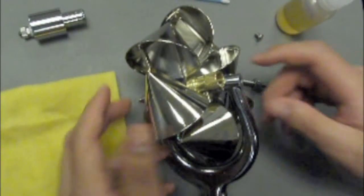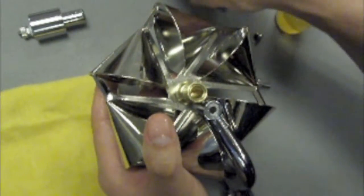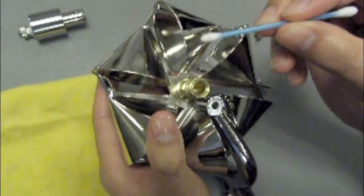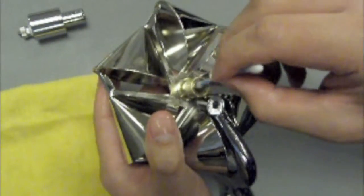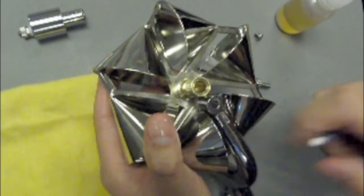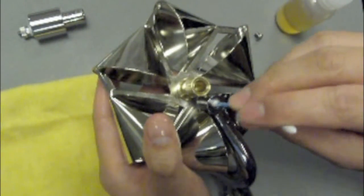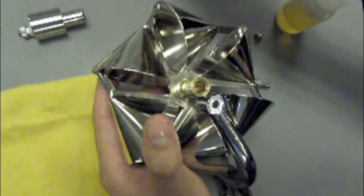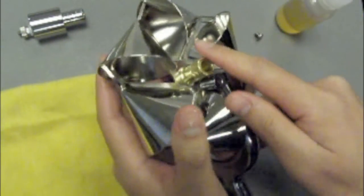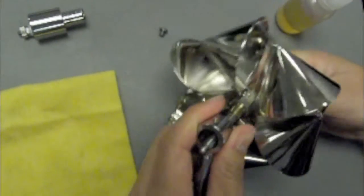To clean the current meter, we must first clean the pivot bearing. Clean and dry the air pocket and the pivot bearing using a cotton tip swab. Now we will clean the pivot hole also with a cotton tip swab. Then we will clean the shaft with the large soft cloth.